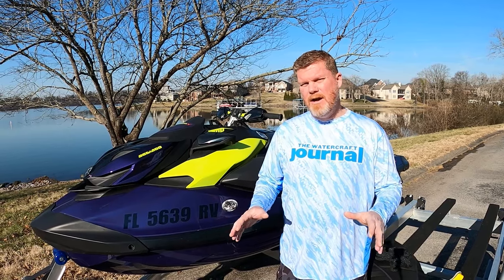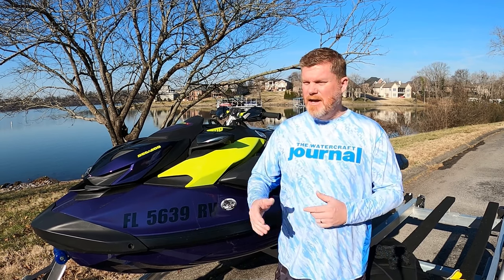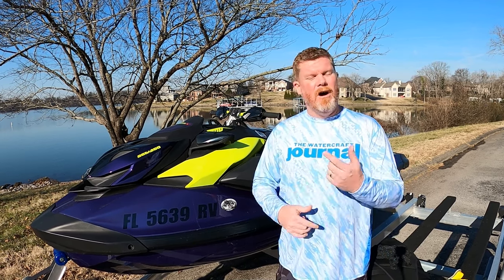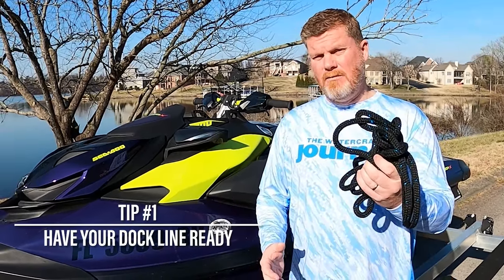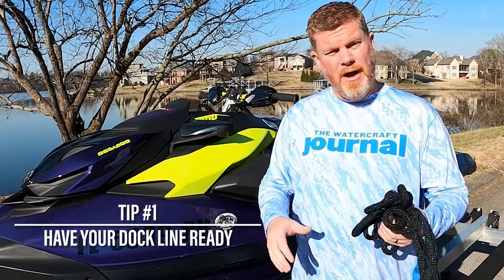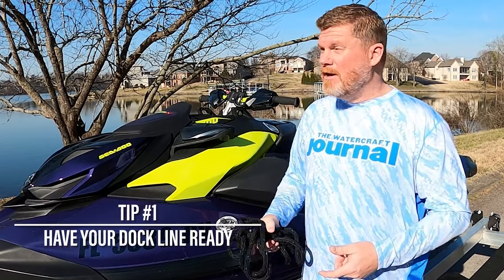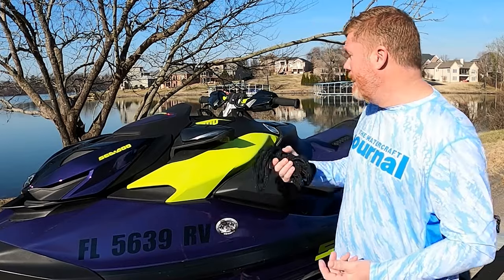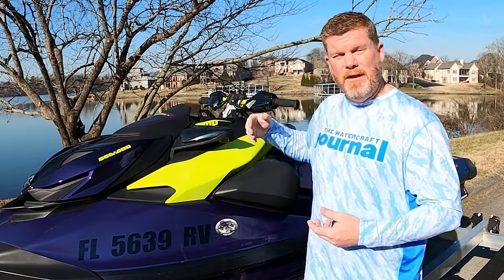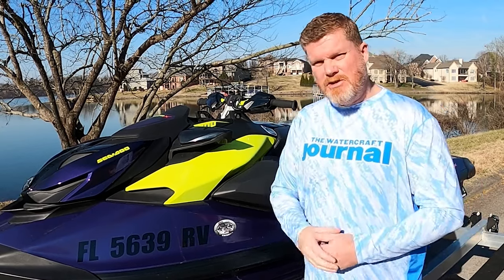Before my trailer even hits the water, there are a couple of things I like to do to give me a little bit of peace of mind and just make the launching process all that more easy. First and foremost, always have your dock line ready. You don't want to have it in the front bin or in a storage compartment — you want to have it right there where you can reach it, because as soon as you leave the trailer, you're going to be lashing up to a dock or another cleat. I like to put it right there in front of the dashboard or in the footwell, easy within reach.